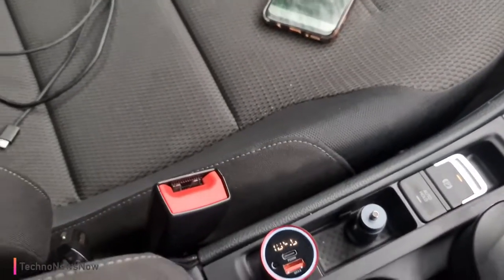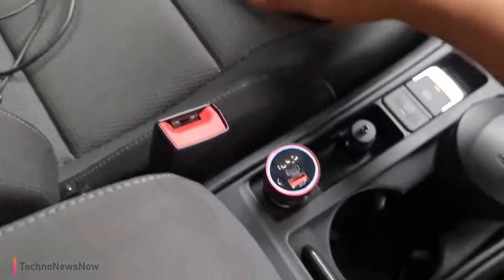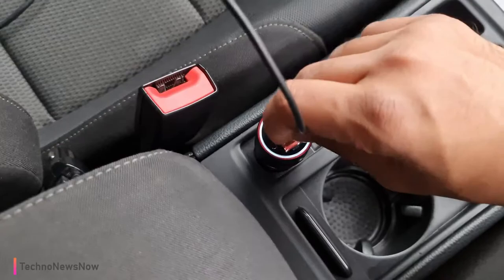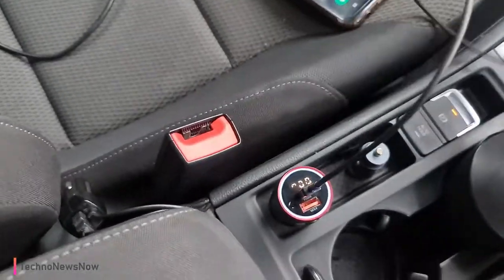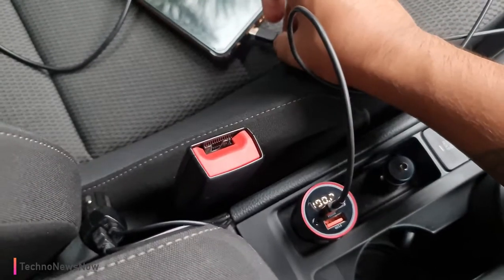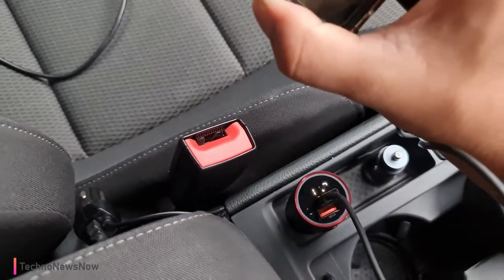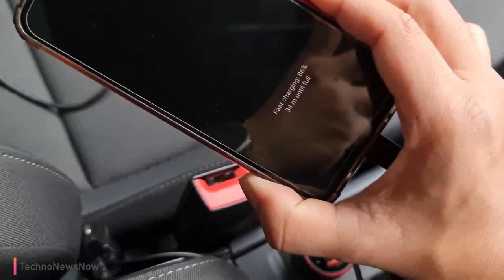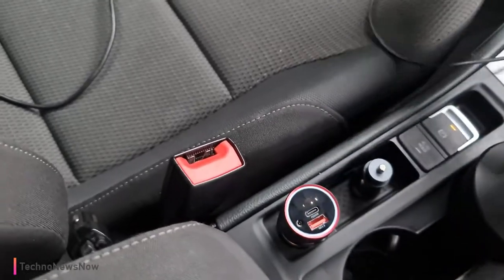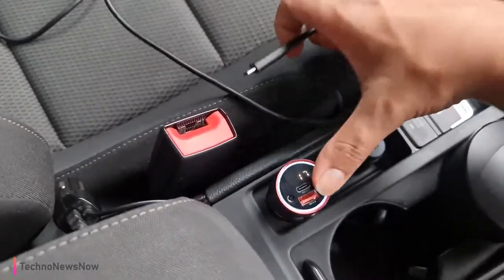Of course, this device also charges your phone. We've got the USB-C port that can plug in here. Fast charging — so we do have fast charging there, but it's not a super fast charger, just a standard fast charger. That was the USB-C port on this device.